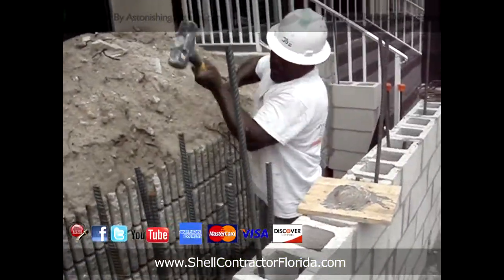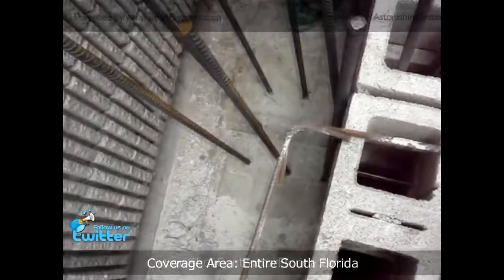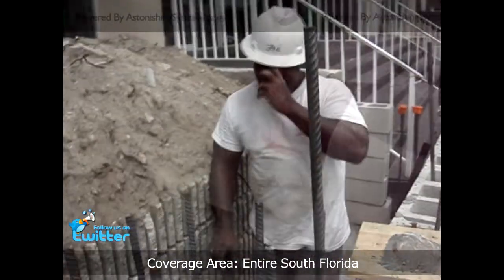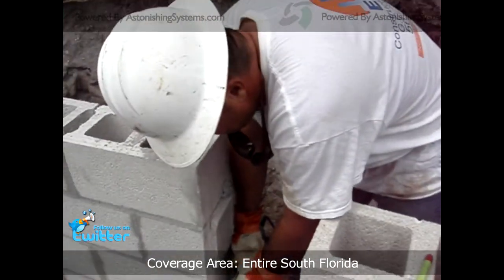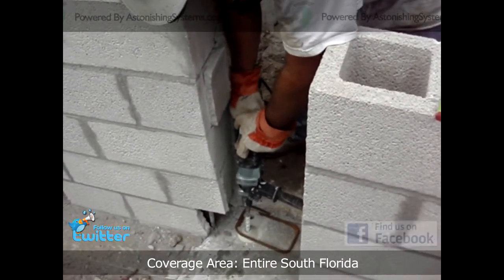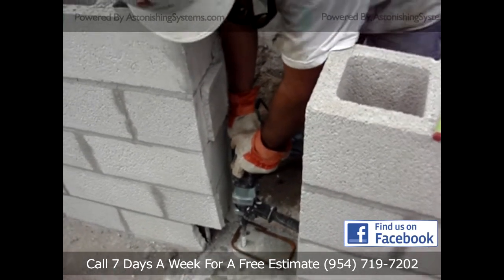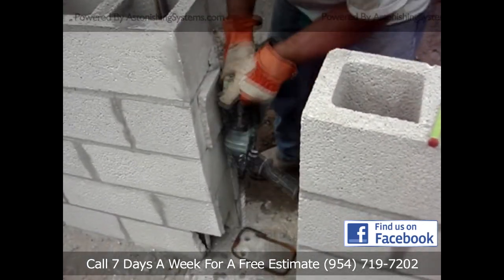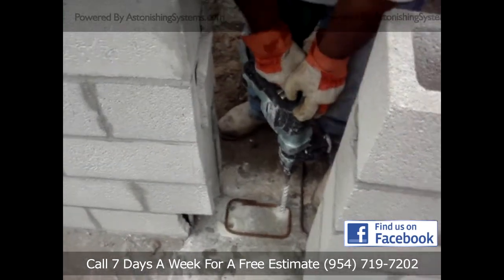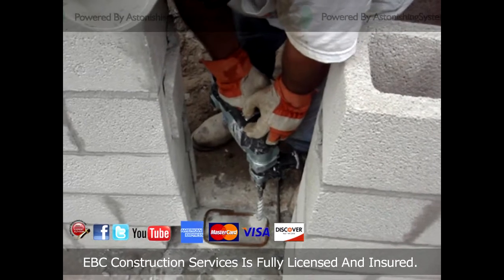Thank you. Good work. We'll be right back.